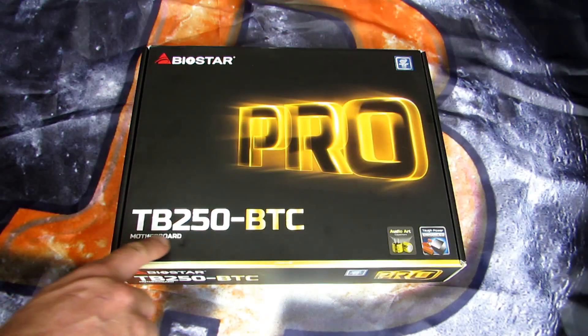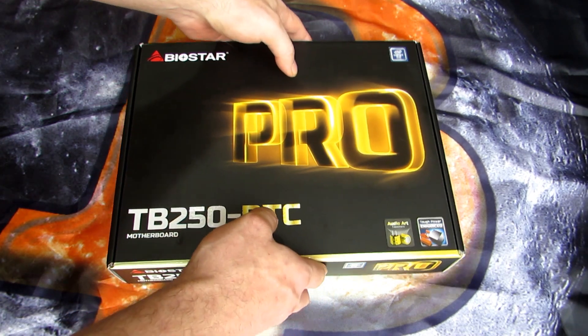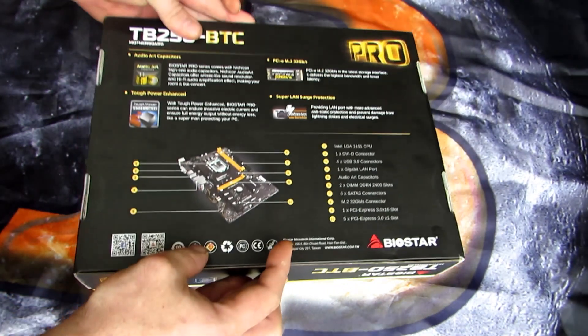Here I have a Biostar TB250 BTC Pro motherboard. This may very well be the best mining motherboard for 2017. It's the only motherboard to use an updated chipset — the B250 chipset — supporting Skylake and Kaby Lake processors. This board came out about two months ago, but it's been very difficult to get; it's been selling out very quickly.